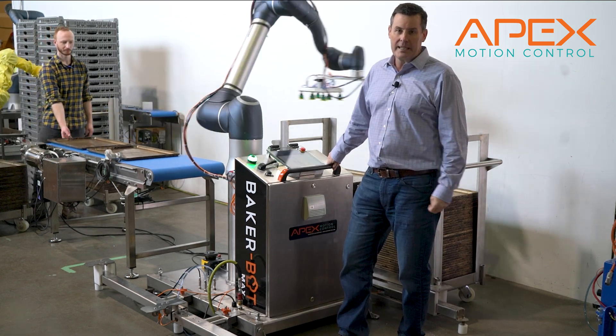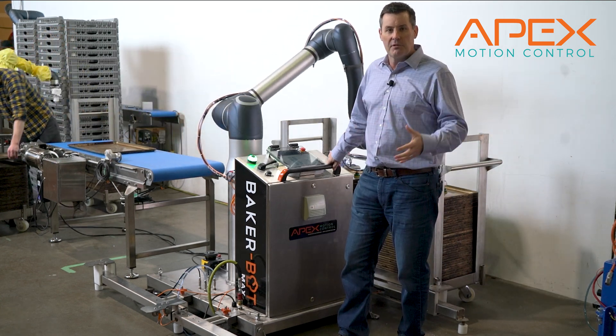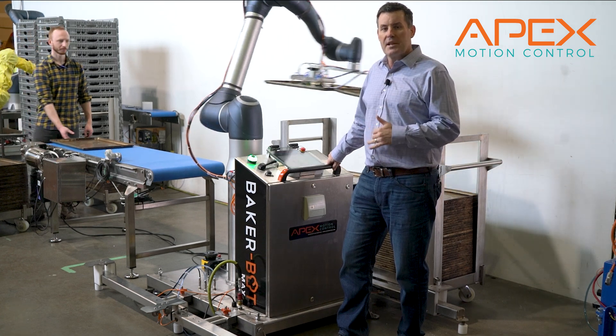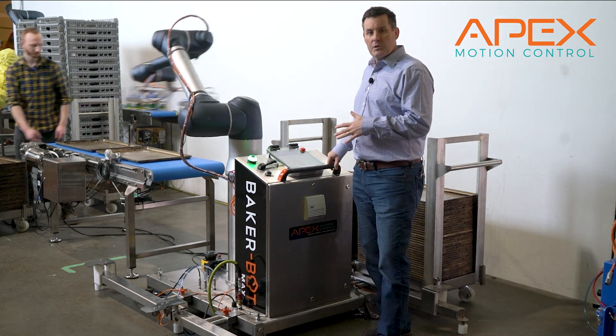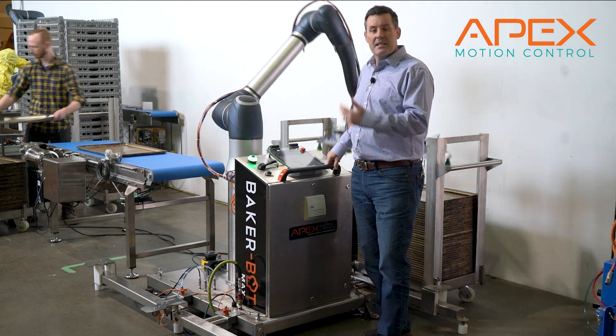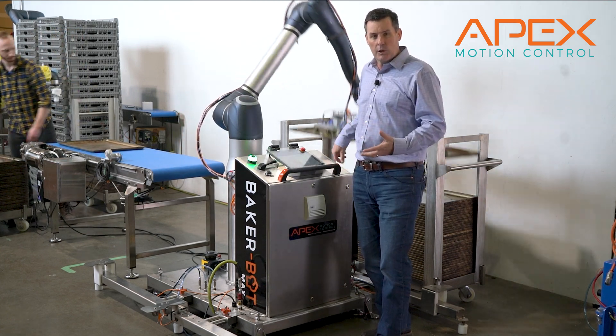We like to call it an industrial co-bot. The payload here is 20 kilograms or 44 pounds, which is twice that of our next largest co-bot. Typically this will be a single-use robot — we'll keep it in one place, but it doesn't have to be permanent. You can still move it if required.